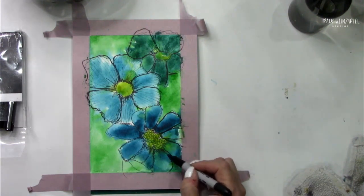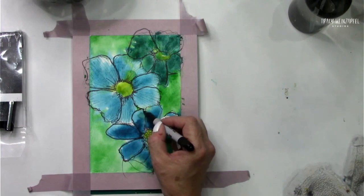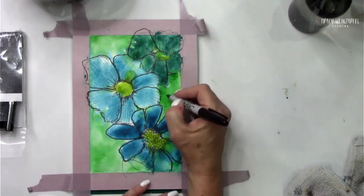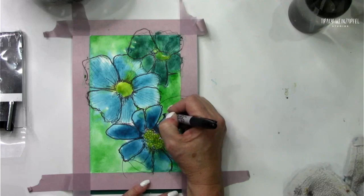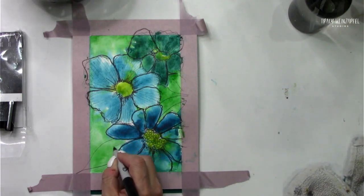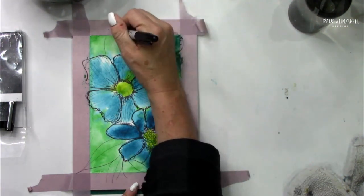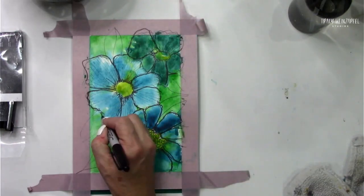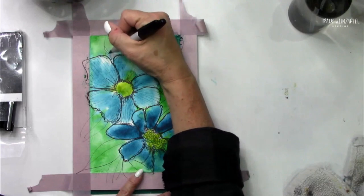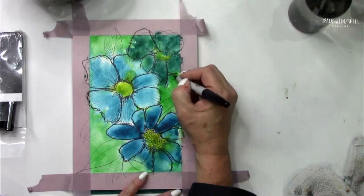Not every page is a Monet — and I'm sure Monet probably said not every page is a Renoir. Now we need a couple of leaves because leaves make my heart happy. Let's just fill this bad boy up. Let's not have a ton of dead space. Give the leaves some veins.